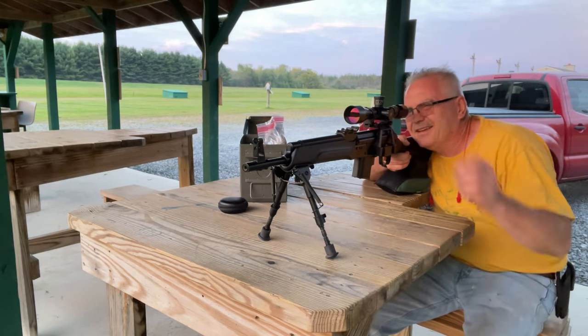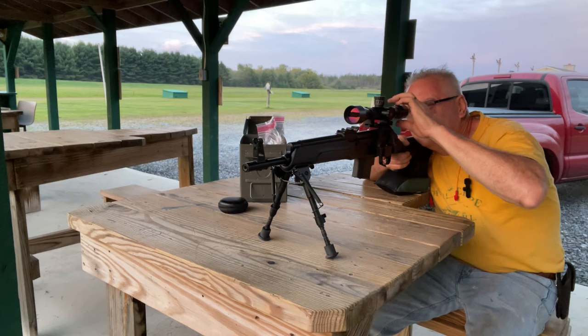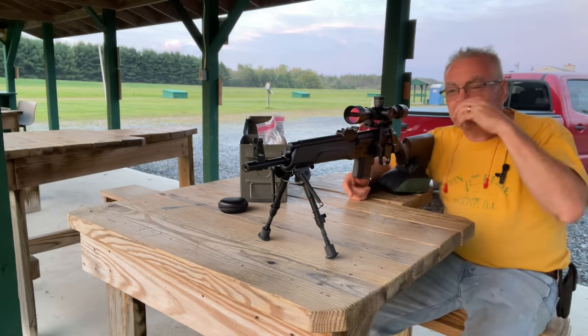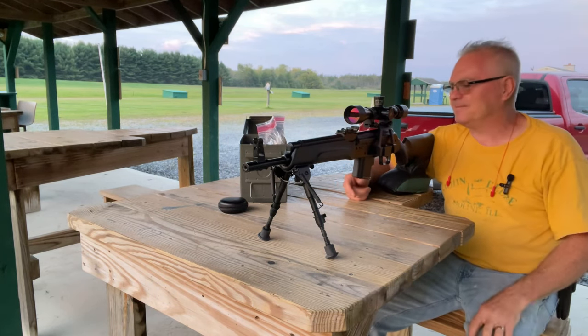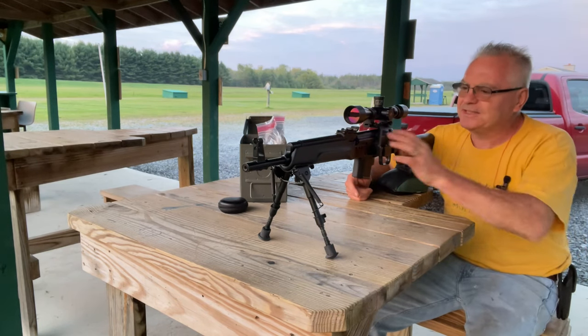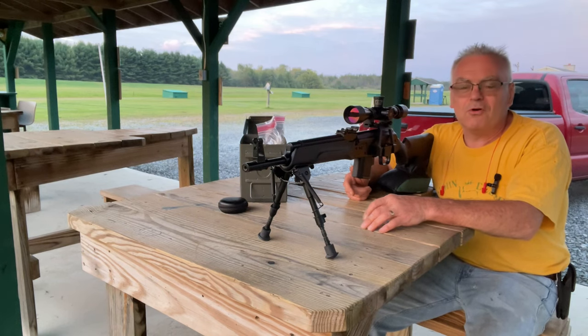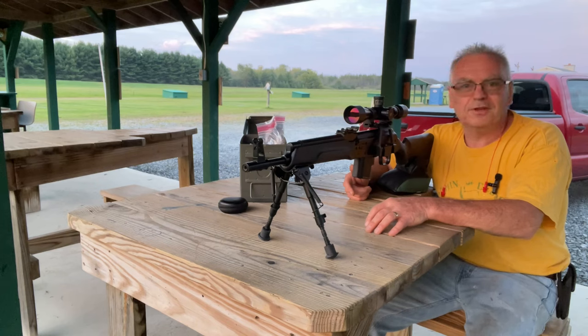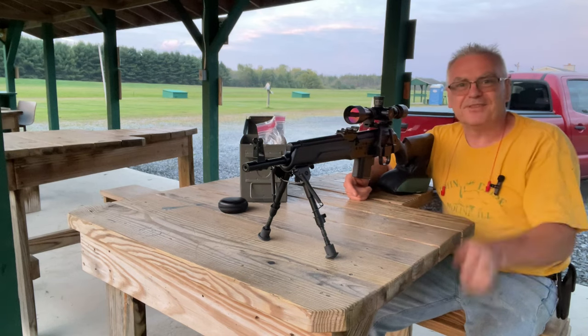I think I was getting some good hits there — looks like I ate the center out of the target pretty good. These things have never been well known for their one-ragged-hole accuracy, but it's all about minute-of-bad-guy, right? I also have one of these in 7.62x39 as well — very powerful gun, lots of fun to shoot. My main goal for this was just to see some muzzle flash on camera. Hopefully we captured a few good muzzle flashes. I'm going to get out of here — the mosquitoes are about ready to carry me away. Until next time, have a great day.